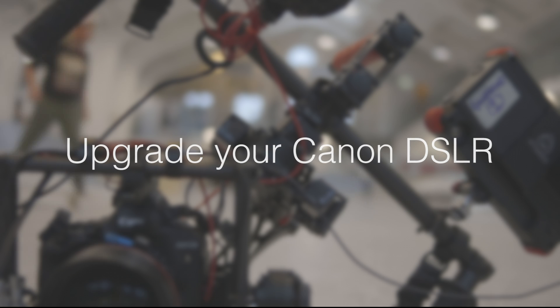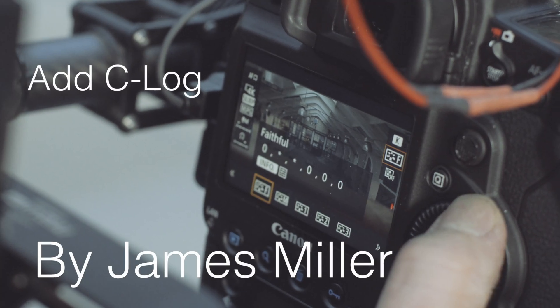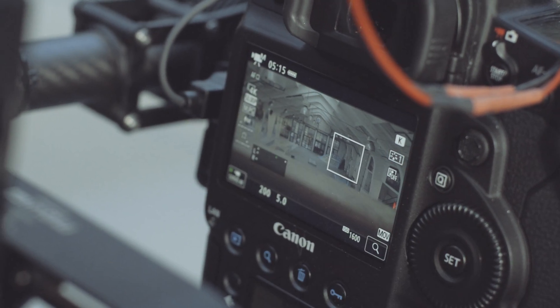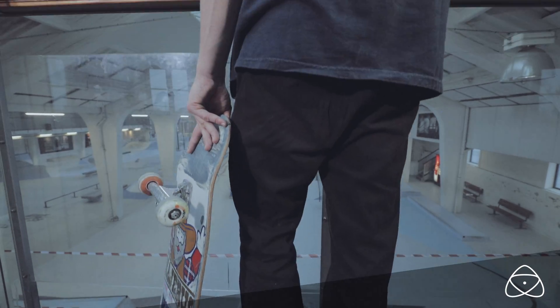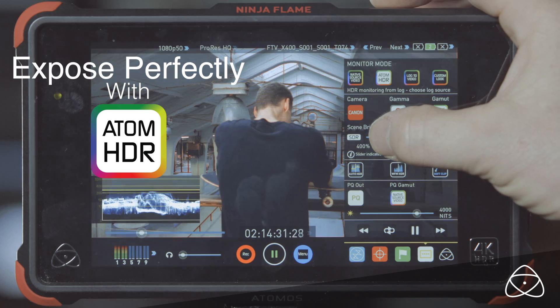Canon DSLRs have been the faithful filmmaker's tool, but have suffered with no log profile. Now you can upgrade with the C-Log profile package by James Miller. Increase your dynamic range and open up compatibility with Atom HDR.